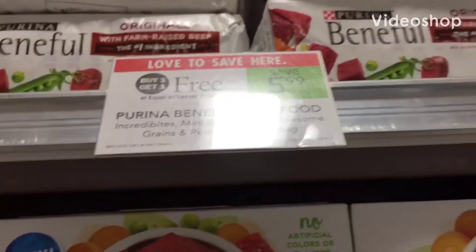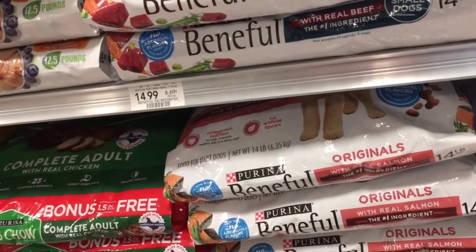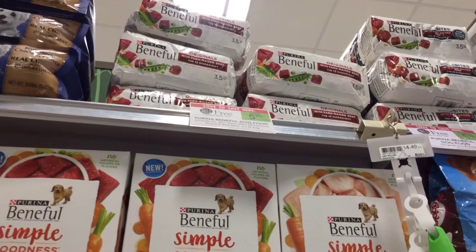Hey y'all, welcome back to my channel. So we're at Publix, we're going to do a dog food deal. We're going to grab one of the Benefuls, buy one get one free. They are priced at $5.99 and we have a $3 paper coupon from coupons.com making these completely free.